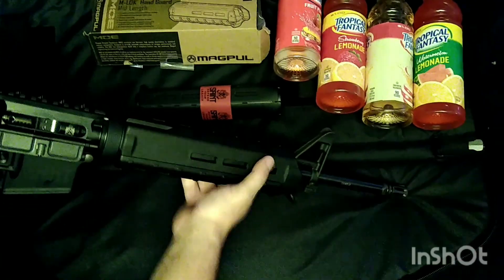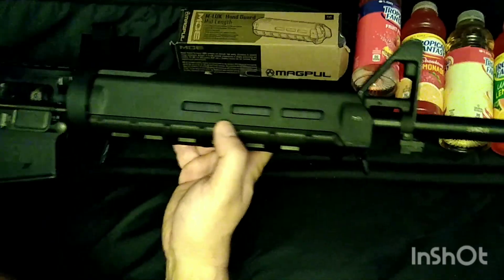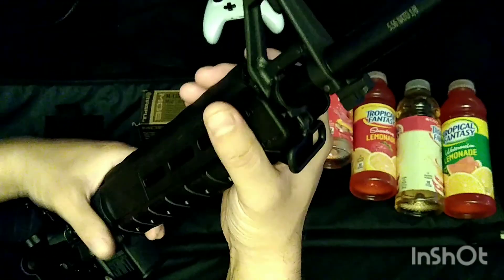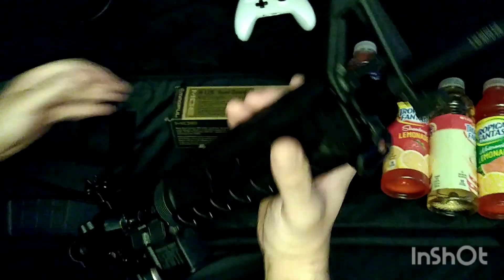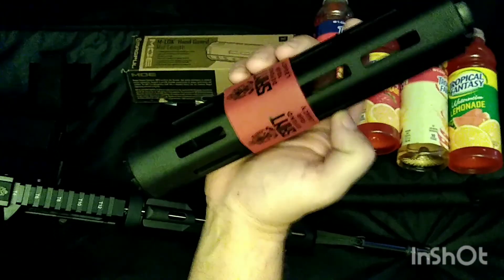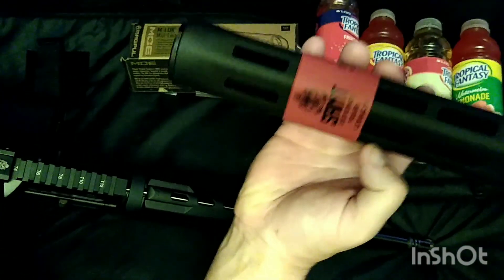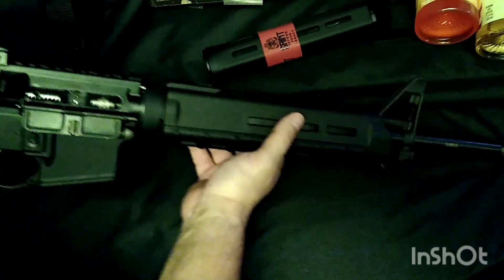This is a mid-length handguard. Usually with my SIG M400, the Delta Ring was such a bitch to get off. I installed this one by myself with no tools, sitting in the chair — I just pulled it down and snapped them together right here. Like I was saying earlier, the way this one was set up, this was the top of the handguard. So after you shoot it for a while, I touched right here and it burned me — after just shooting it, maybe 30-40 rounds.